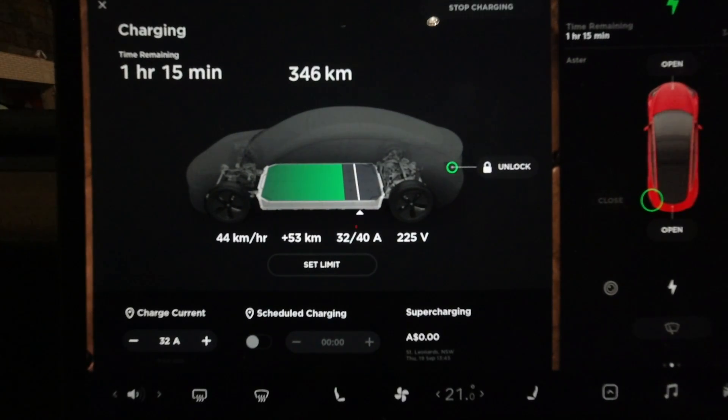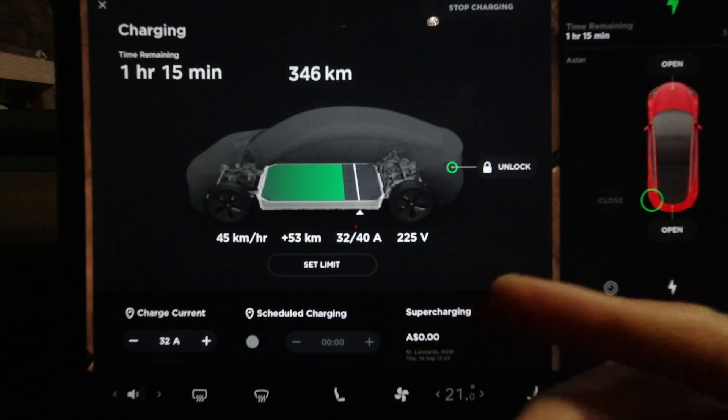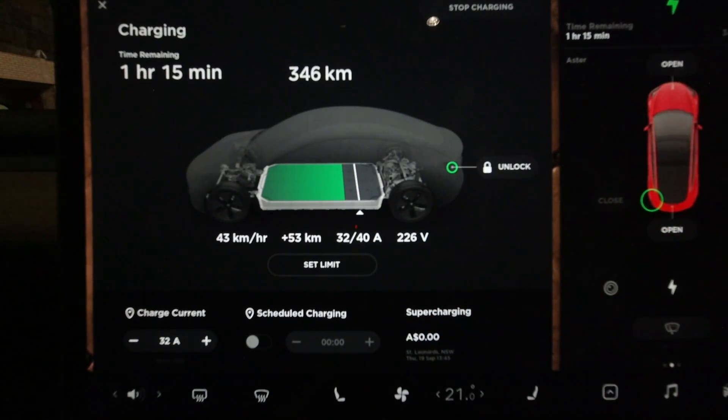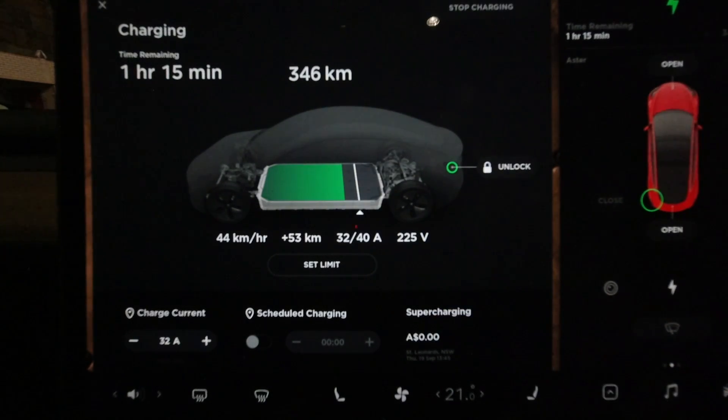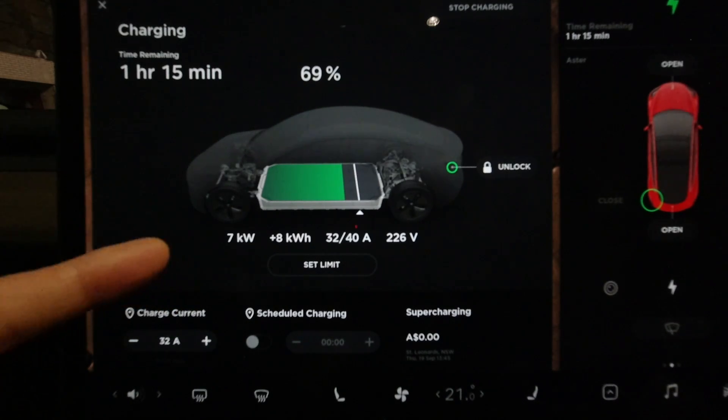I've shot this segment on the same night when I've gone home to charge the car. As you can see, I've tried to replicate single-phase at 32 amps. I've got a 40-amp charger because it's a first-generation charger for my Model S, but for current Model 3 owners you'll only get 32 amps with the new wall charger. At single-phase, it's charging at about 45 kilometres an hour — that's 7 kilowatts.